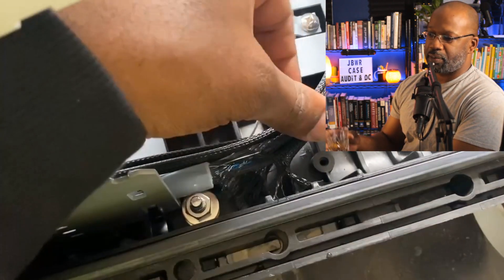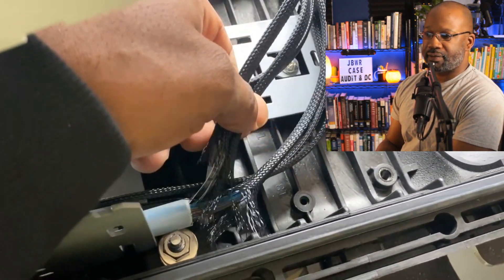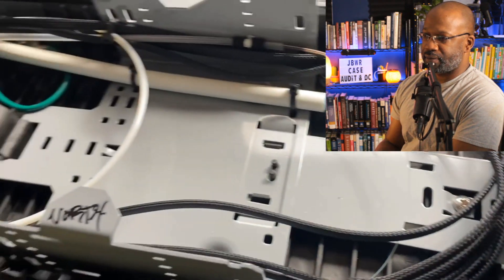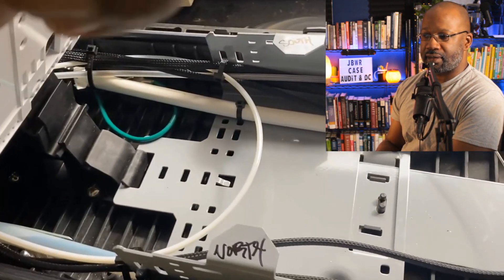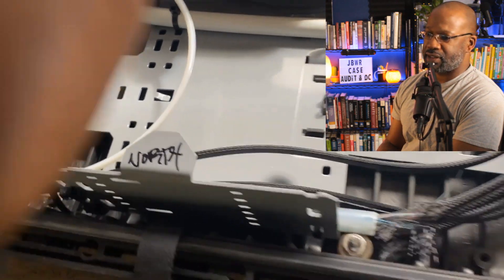We see that the braided transport tube goes all the way to the inlet as well as the outlet. He labeled it north and south — always think about the guy that's going to come behind you, and make things as simple as you can.